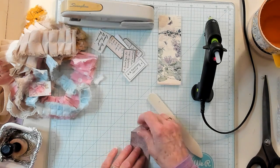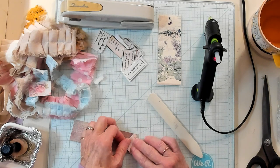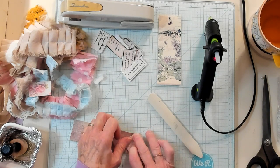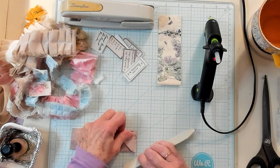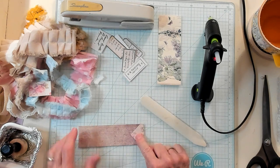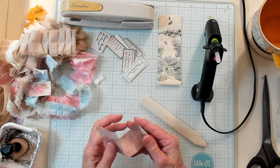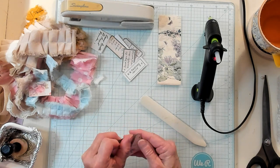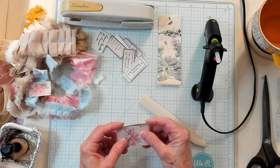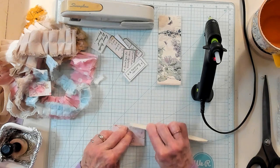So there we are. We're going to fold this down just a little ways here, just like this. Now we're going to fold this point — or this part, the end — up, just like that, and we're going to crease it, just like that.